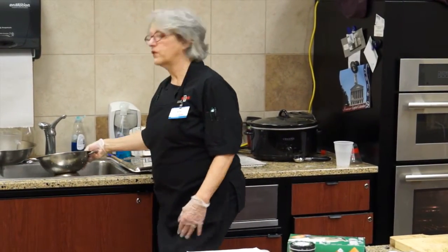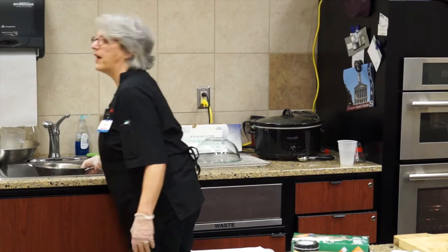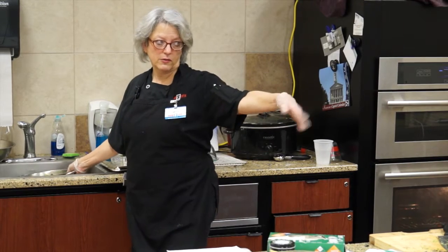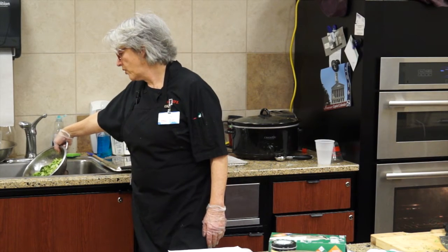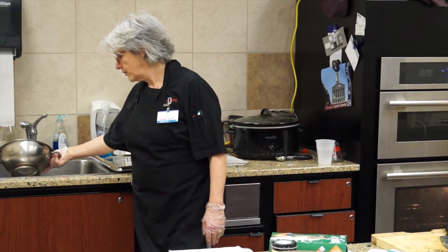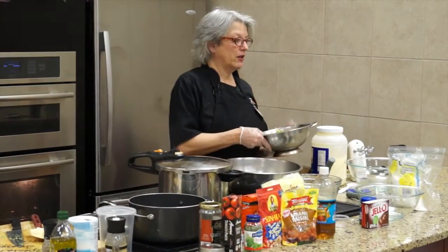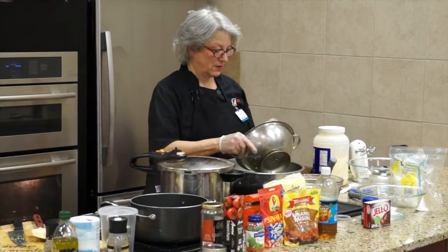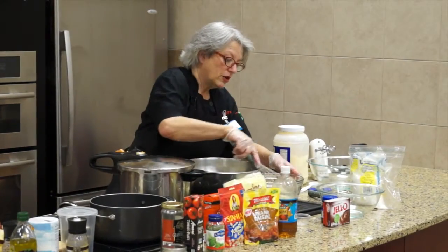You can drop the colander in a bigger bowl of ice water if you want to, but I've found that just spraying it down with cold water works just as well. It's not very Martha Stewart, but I'm not Martha. You want to get as much water off as you can, because otherwise it dilutes the dressing. What Martha would do is dump it all on a paper towel and let it completely dry, but I'm not going to do that.